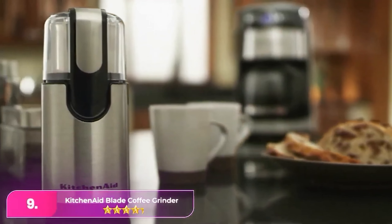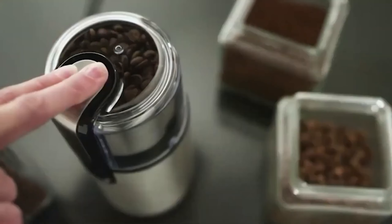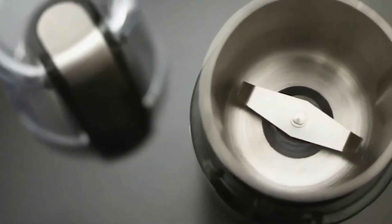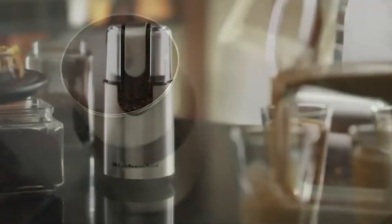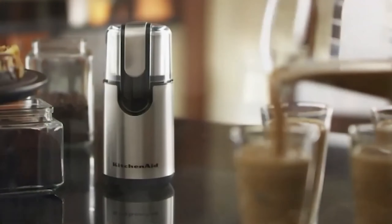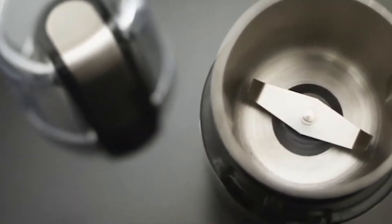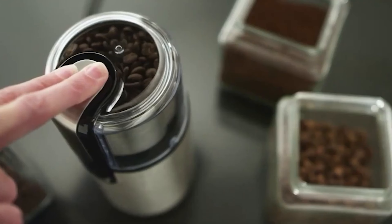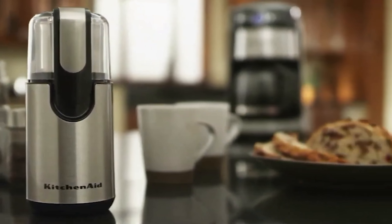Number 9: KitchenAid Blade Coffee Grinder. The KitchenAid is a versatile option that excels in daily coffee grinding tasks, accommodating various brewing methods such as drip machines, French press, and pour-over setups. Praised for its durability and user-friendly design, it features a robust construction and includes a removable cup for convenient storage of ground coffee. This grinder consistently produces uniform grounds, especially when paired with locally sourced, freshly roasted beans. Experts recommend utilizing a pulsing technique during grinding to achieve a more even texture, enhancing flavor extraction and ensuring a delightful cup of coffee every time.